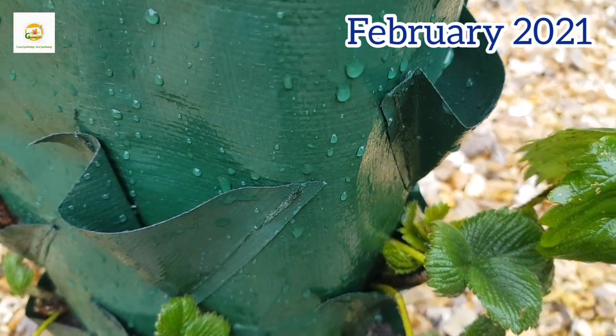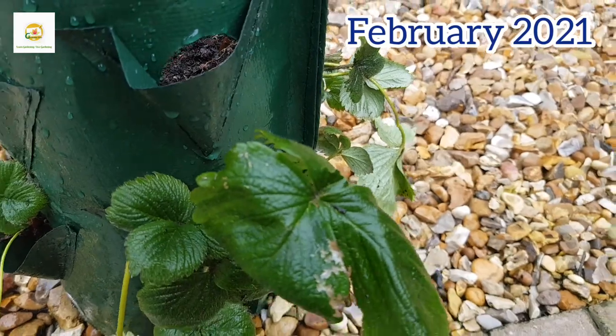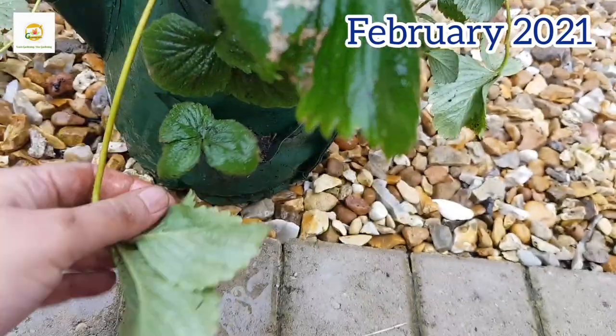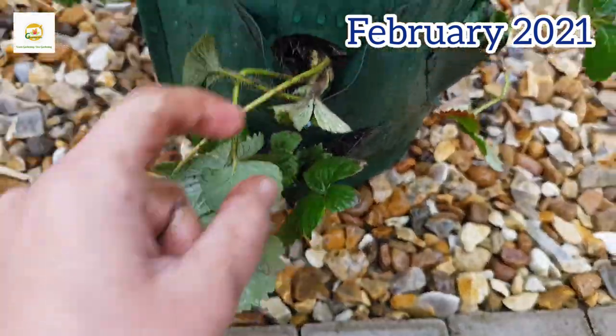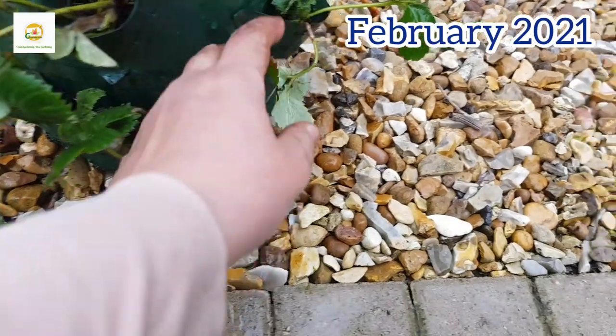At this point I'm done with all the strawberry plants which were available to me and they are looking quite good. I have watered the bag and placed it outside now. The weather is still very cold — we are in February — but the strawberry plants can take a little bit of frost, and I will update you on the performance of this bag later on in the season.